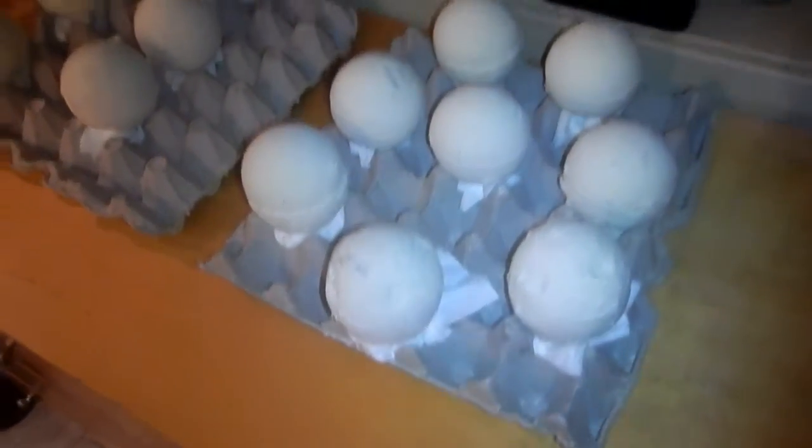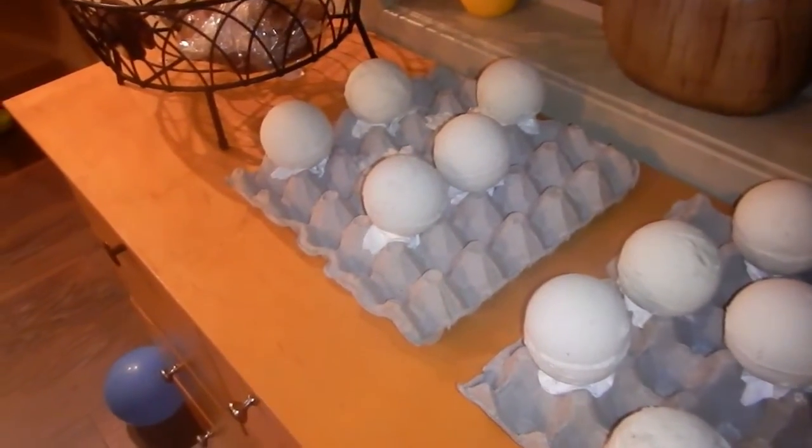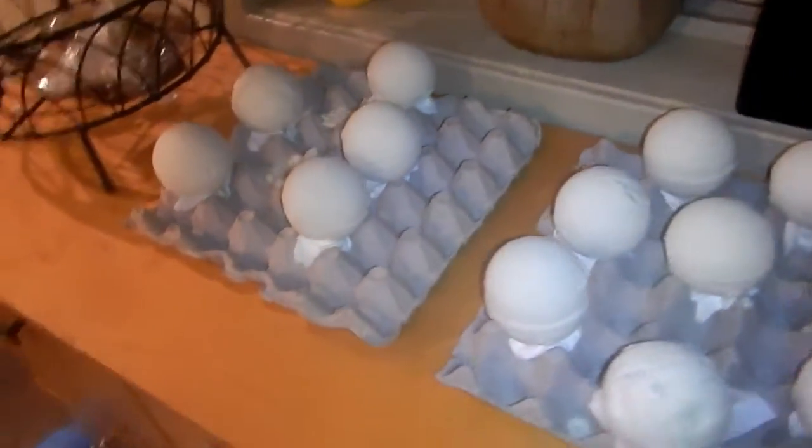So here is the end result. We got 13 and it said that it would make 14, so that's pretty close.